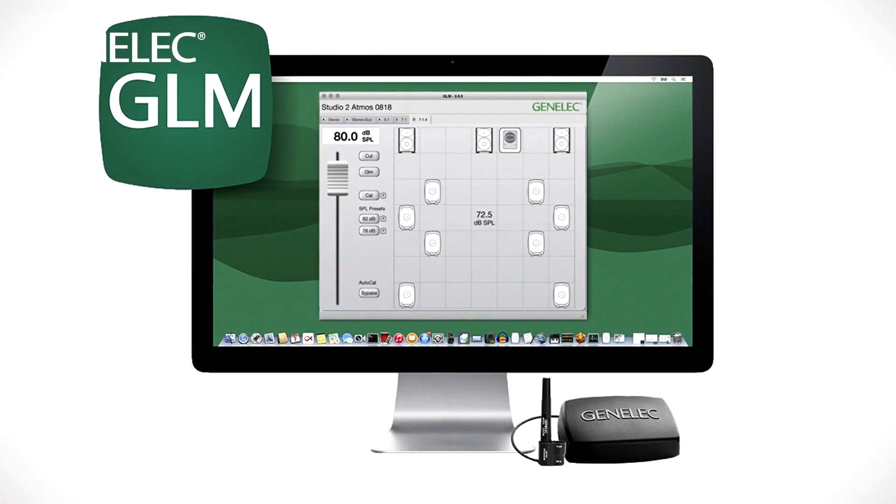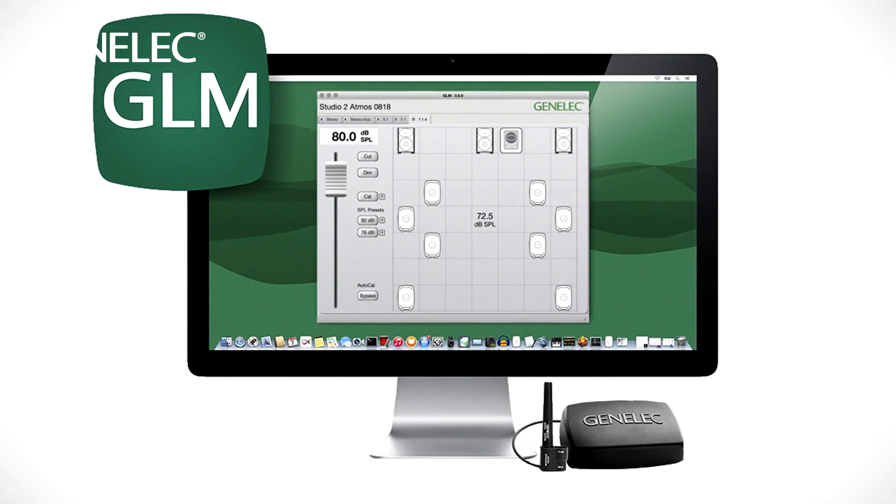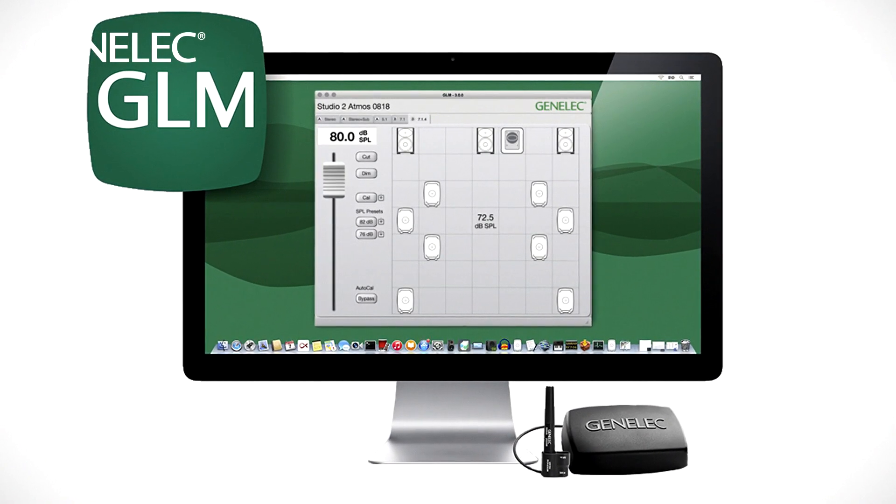You can then control the monitoring system playback volume, muting, soloing and various other things through the software. The software here is GLM — Genelec Loudspeaker Manager. Find out more about GLM and the full SAM range at Genelec.com. I'm Darren Rose, see you in the next episode.